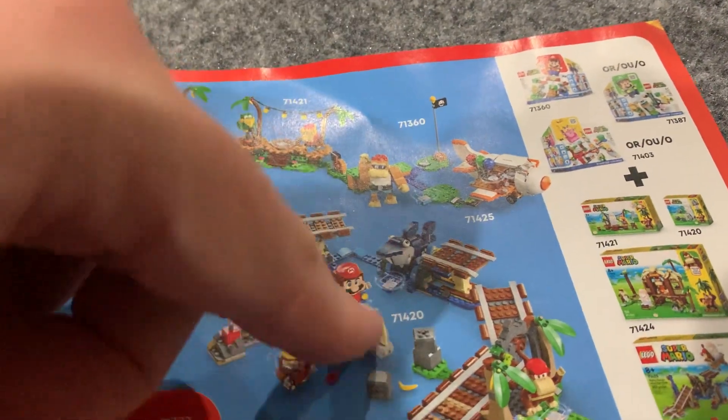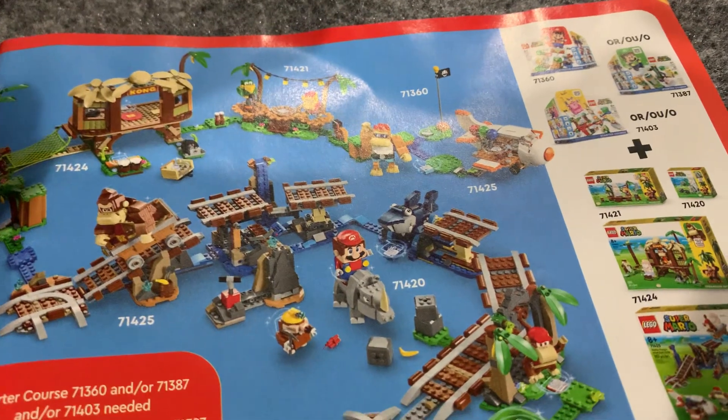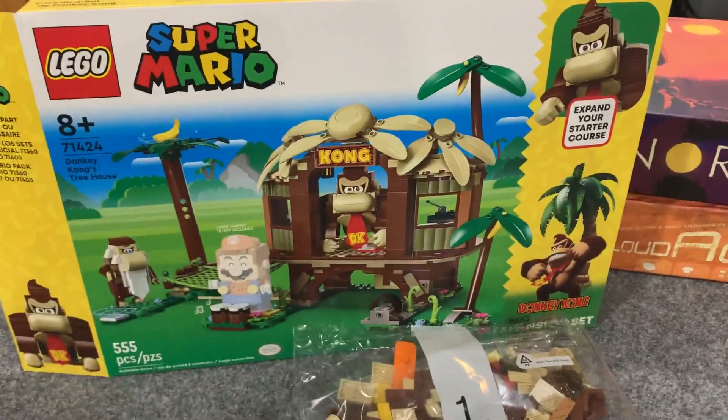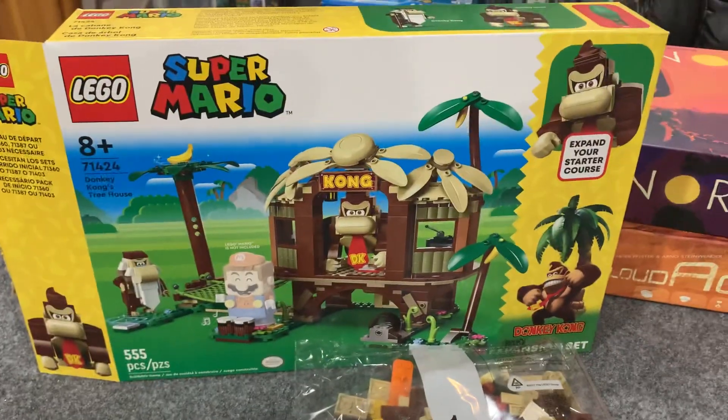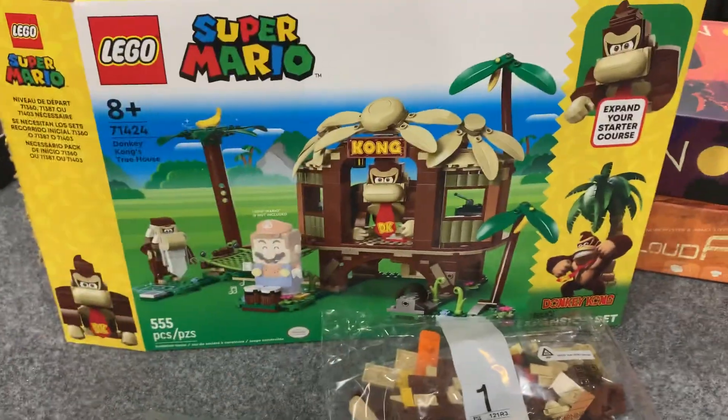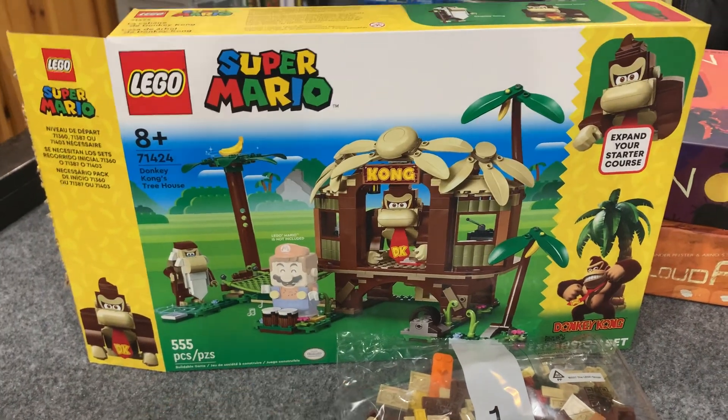Rambi looks good and I'm pretty pleased with all of these. Thanks for watching — check out Cardboard Cave for all your board gaming needs, but I'm also going to be talking about other stuff on this YouTube channel. It's just a chance to talk about other things beyond board games.